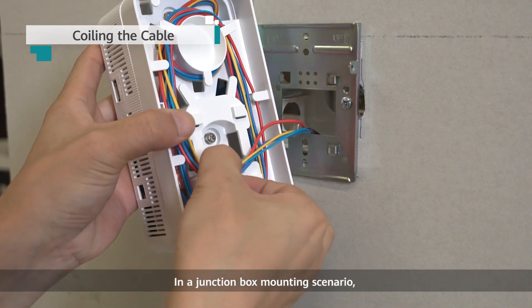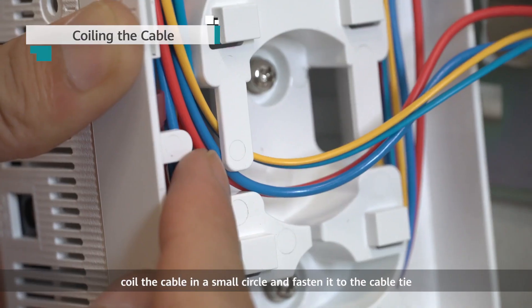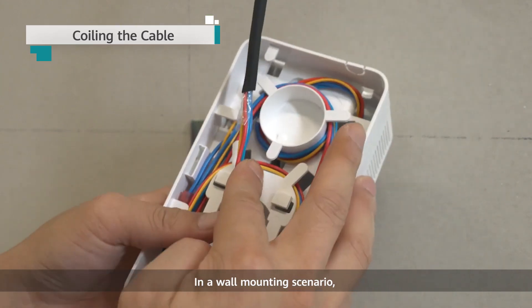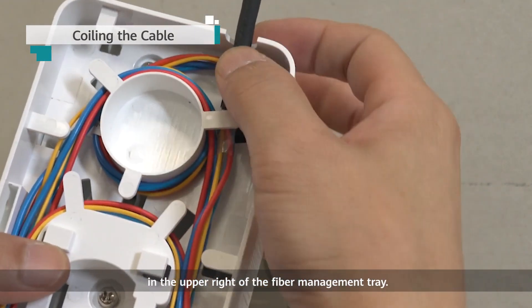In a junction box mounting scenario, if the remaining length of the cable is not enough for a large circle, coil the cable in a small circle and fasten it to the cable tie in the middle of the fiber management tray. In a wall mounting scenario, route the hybrid cable out of the fiber management tray through the cable hole in the upper right of the fiber management tray.